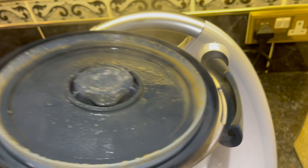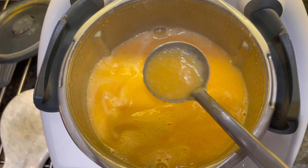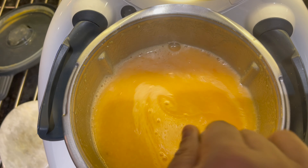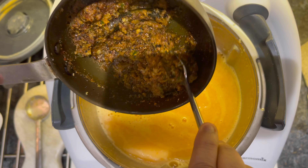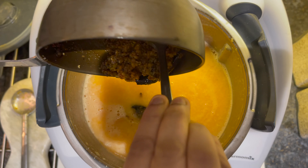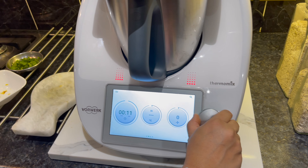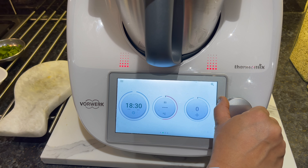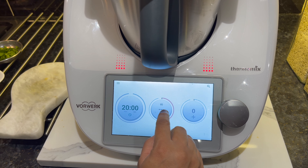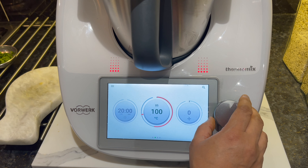Now check that the dal has been blended in the Thermomix. Add the tarka into the dal. We are now going to let this cook in the Thermomix for 20 minutes at 100 degrees on speed 1, reverse blade.